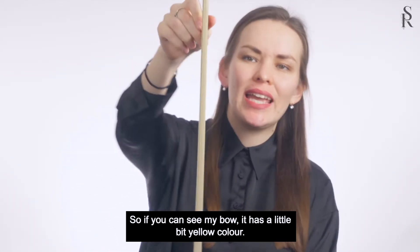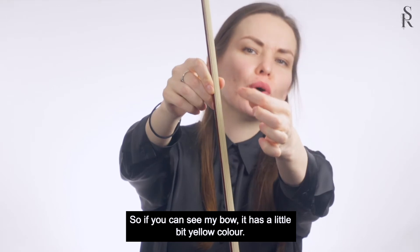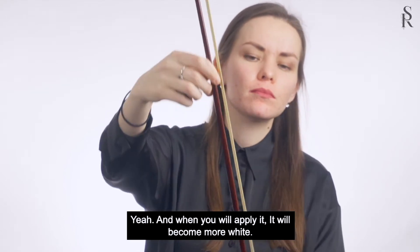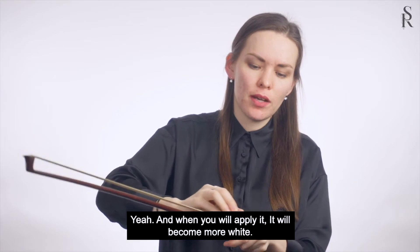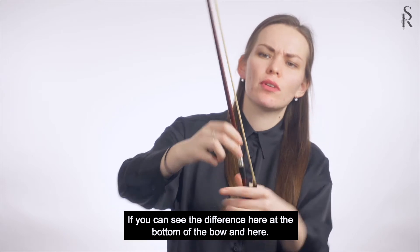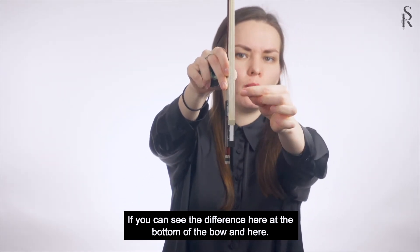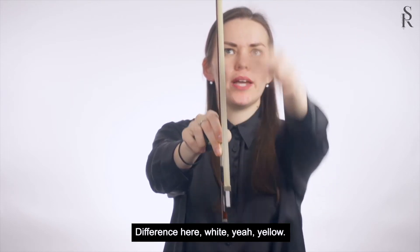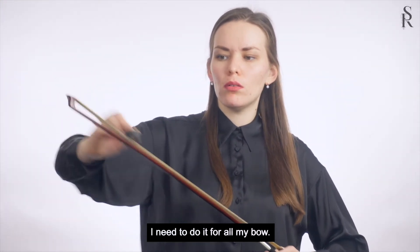If you can see my bow, it's a little bit yellow in color. And when you apply rosin, it will become more white. You can see the difference here — at the bottom of the bow it's white, and here it's still yellow. I need to do it for all of my bow.